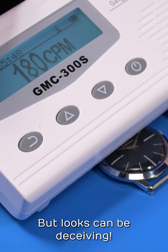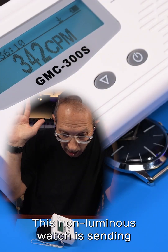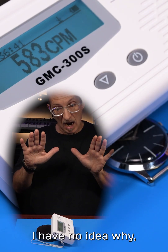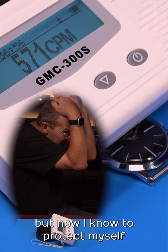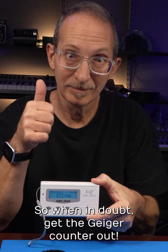But looks can be deceiving. Check out the Sheffield under the Geiger counter. Whoa! This non-luminous watch is sending the Geiger counter up even more. I have no idea why, but now I know to protect myself and my work area when I service it. So when in doubt, get the Geiger counter out.